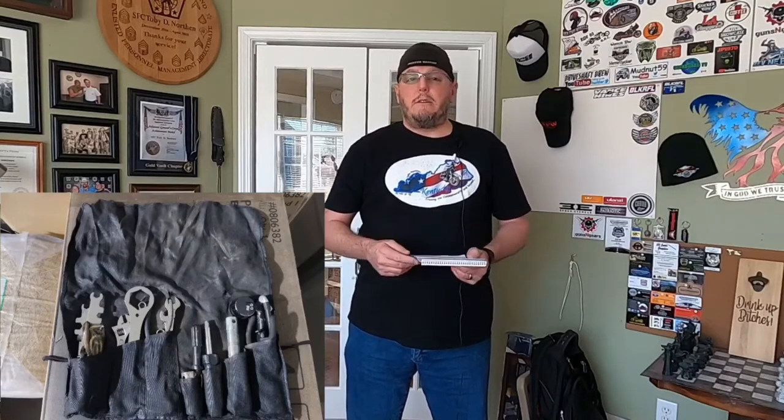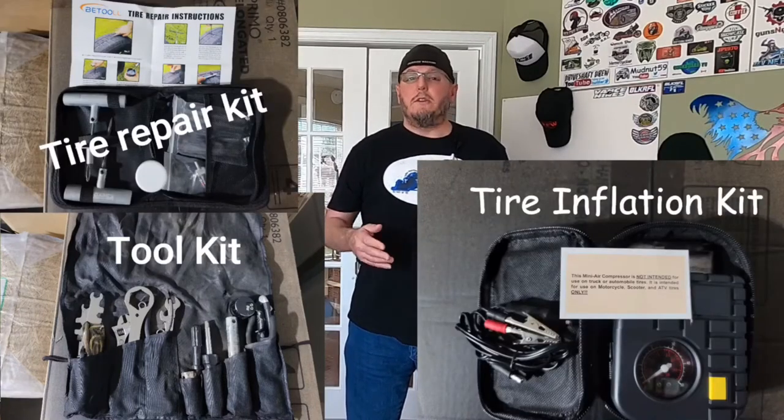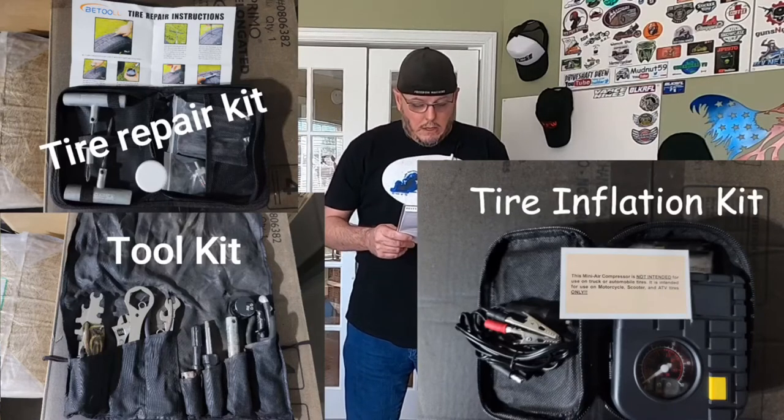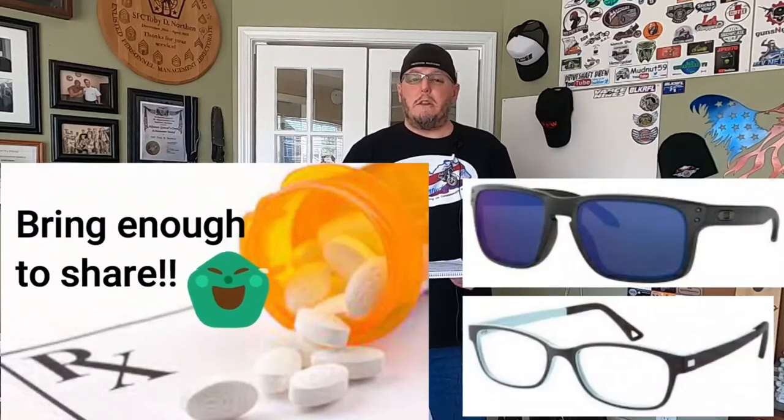Toolkit — I think everybody should have some kind of toolkit with the basics: wrenches, torque wrenches, Allen wrenches, screwdrivers, flat tips. Something so that if something happens — your GoPro mount falls off or there's a mechanical issue — you can address it. Also, medications and prescription eyeglasses — make sure you're bringing all that stuff. A lot of people are on medications, so if you need something regularly, make sure you bring it.